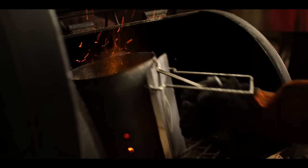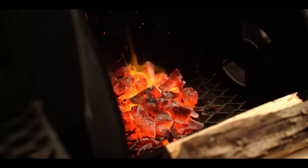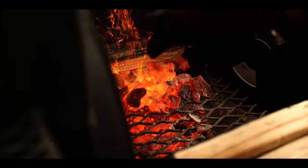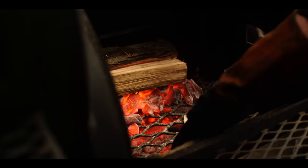Charcoal's looking good, so we're going to dump that on the back half of the firebox here — kind of contain the fire to the back half, keep it small and keep it hot. Throw a couple splits of hickory wood on there, and one in the front to warm up.